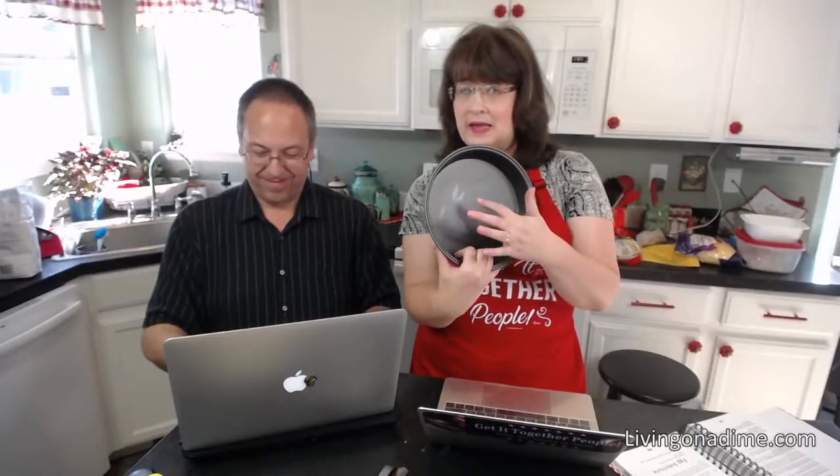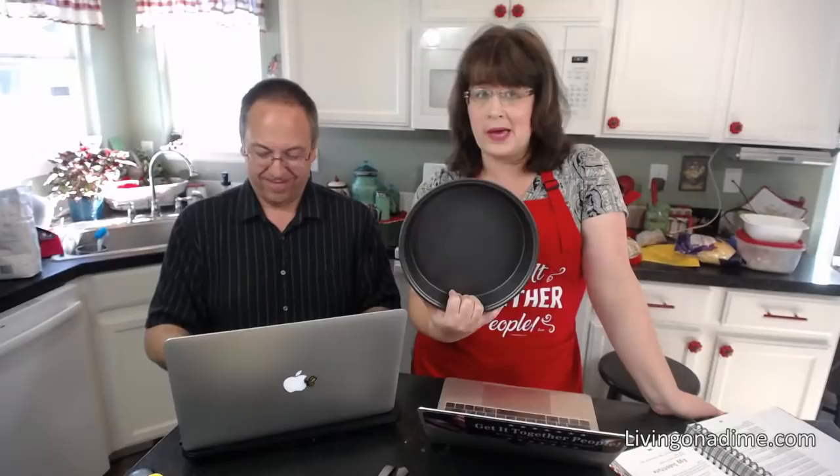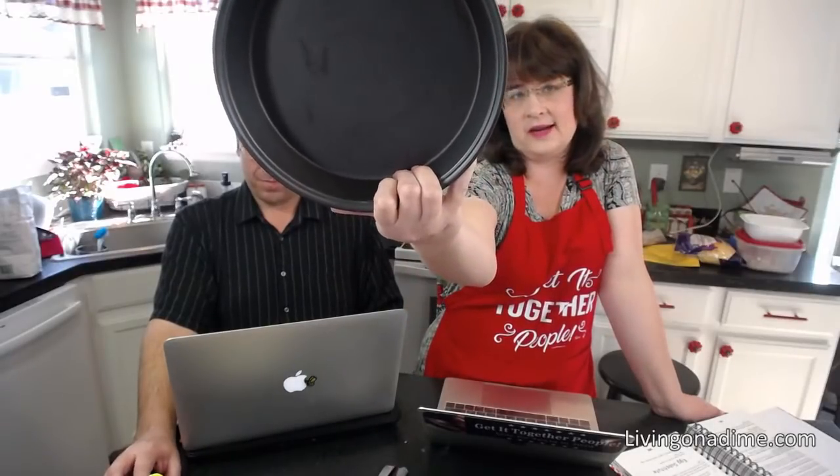Christina wanted to know if that was a stainless steel baking pan and if we recommend them — yes and yes. I prefer stainless steel because it cleans up really nicely and you don't have to worry about scratching it. If you use a dark pan or glass pan, you need to turn the temperature down 25 degrees or the bottom will burn.